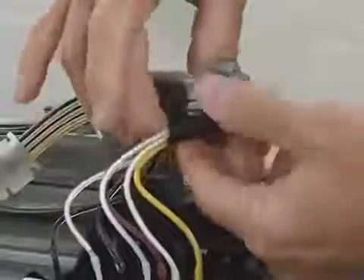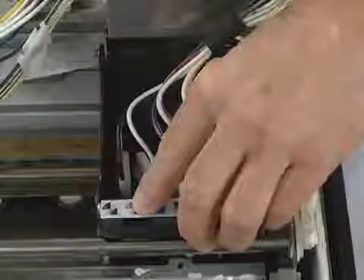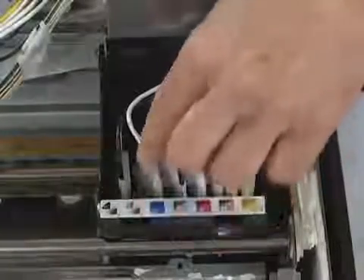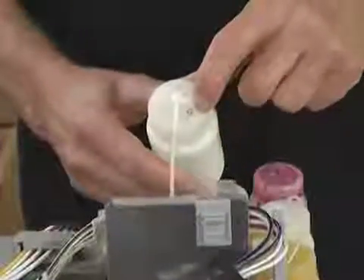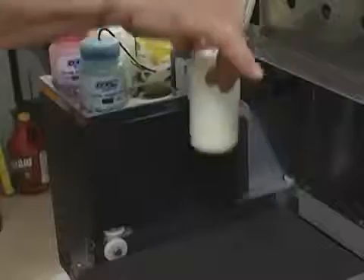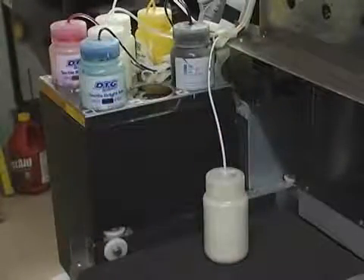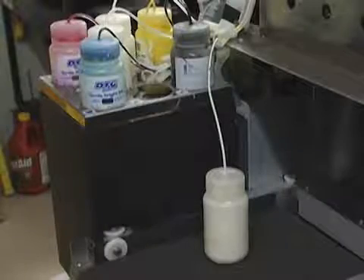Then unclip the bundled ink tubes to gain access to the dampeners. In this example, we will be cleaning the gray white ink line. The reason they are labeled gray is because the printer is based on an Epson 2200 and therefore used to have a gray ink cartridge. You will find the corresponding label on your white ink bottle. Remove this white ink bottle from the ink tray, moving it down to the print bed area. By placing it on a lower plane than the printhead, we allow gravity to help the remaining ink from the line drain back into the bottle.